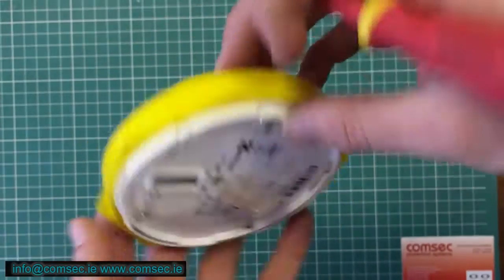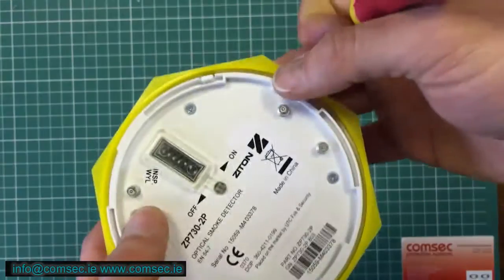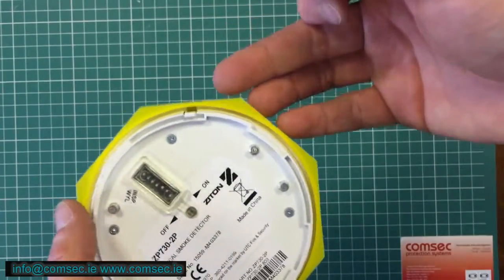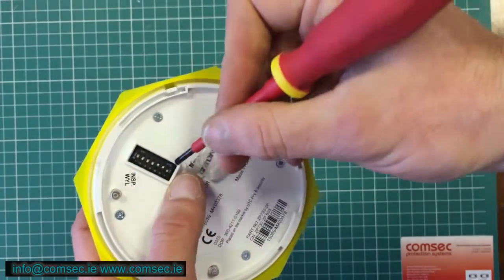That's now set at device number 48. Regardless of which field devices you're looking at — the interfaces, the heat detectors, the call points, any of them — it's the same dip switch arrangement.